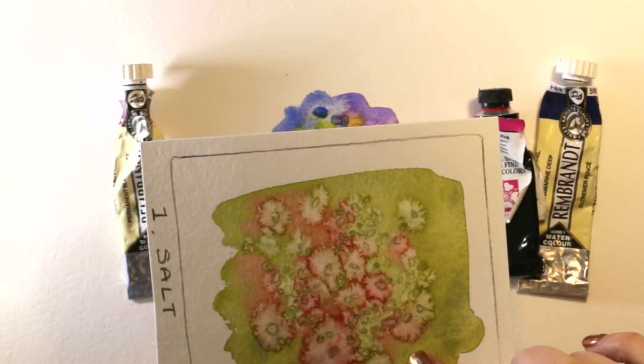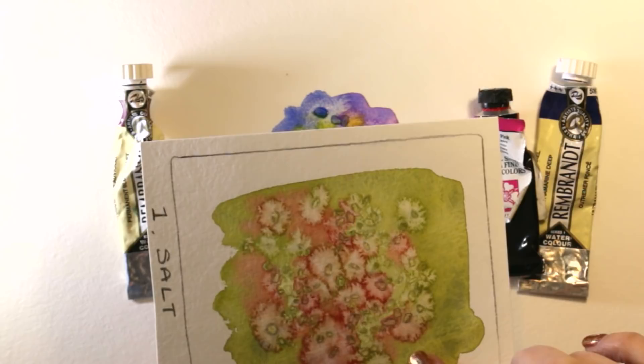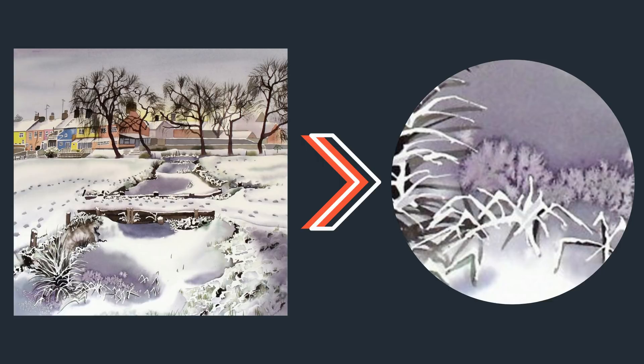The best places to use this technique are things that crystallize — like ice and snow. You can also use it for things like lichen, and it's great for underwater pictures where you want things like coral. Let me know in the comments if there's anywhere else you like to use salt.